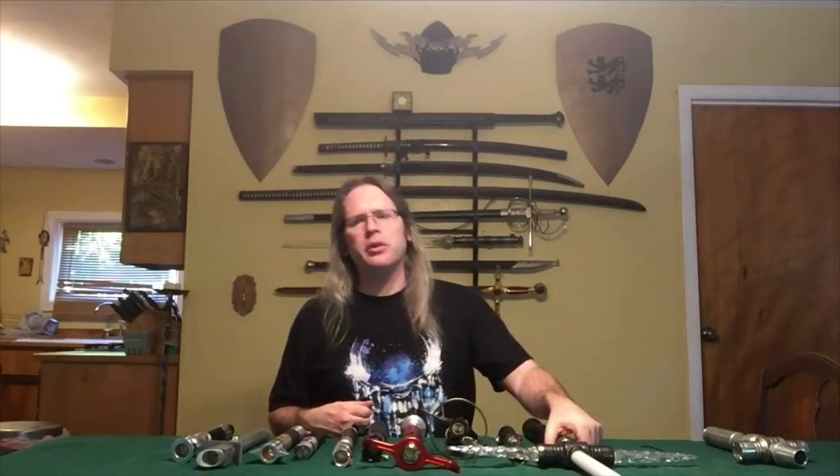Here in front of me I have those sabers. I'm going to go through and talk about each one, who makes it, and why it's on this list. So let's start with number 10.